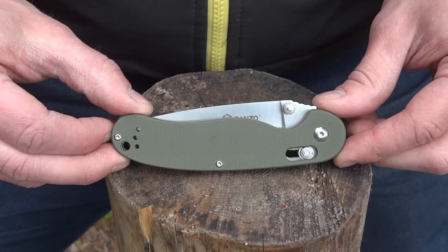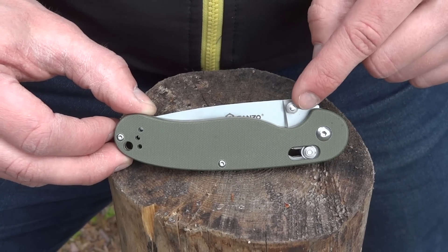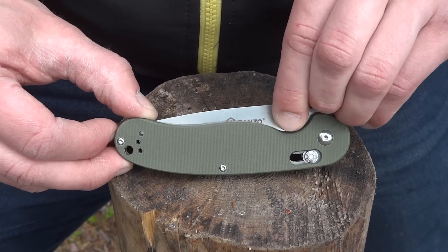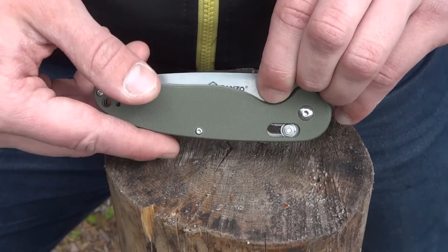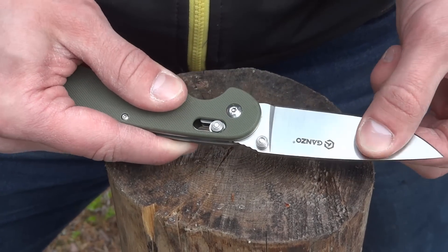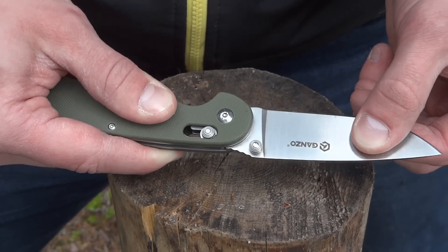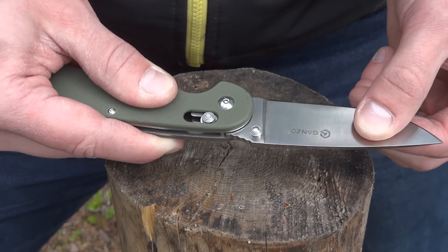I don't usually like foldable knives, but what I like about this one is that it doesn't move around in the folded position or in the unfolded position. It's very firm and doesn't jiggle around, and that's a good thing.